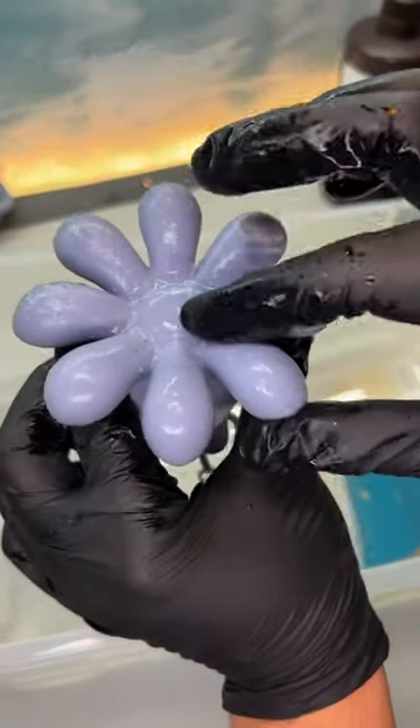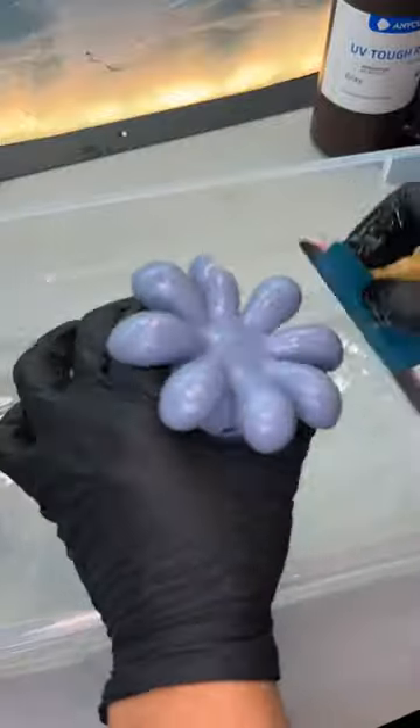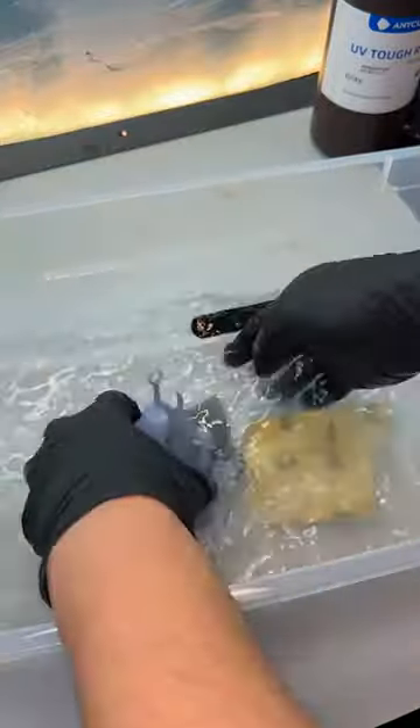Three different grits of sandpaper are used to achieve the right surface. Usually there are teeny tiny little holes on the surface of the model. This time, there was none of that — only little nibbies sticking out.